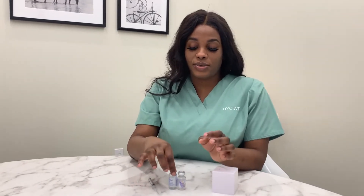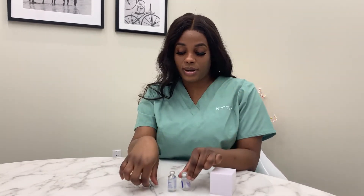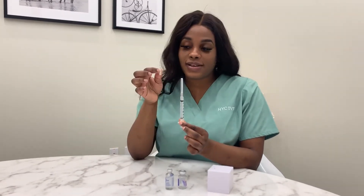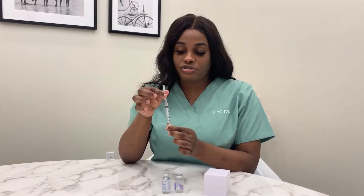For the trigger shot you need solution, a violet powder, a 3ml syringe, a 22 and 1½ gauge needle, and a 27 and 1½ gauge needle.